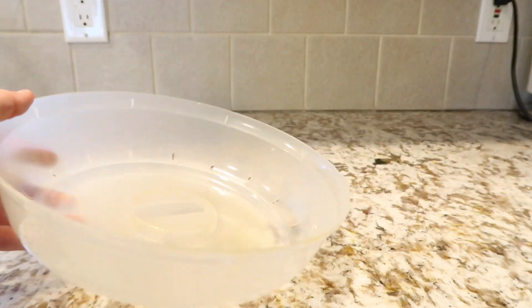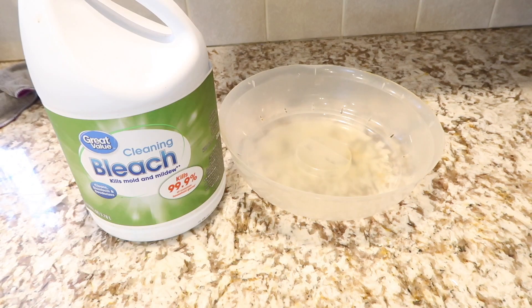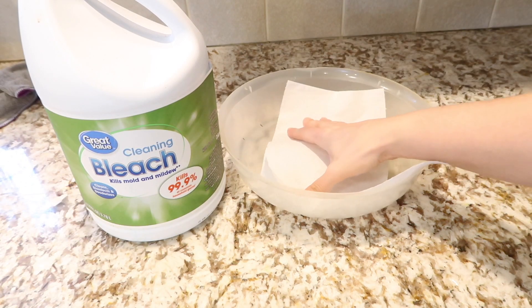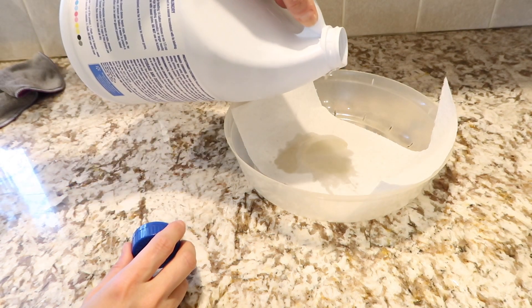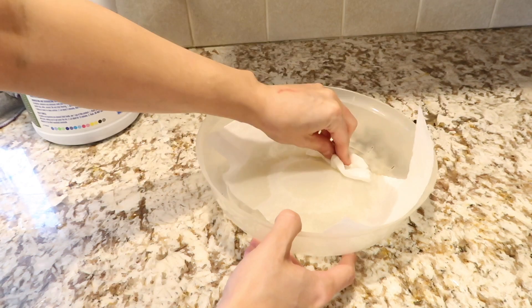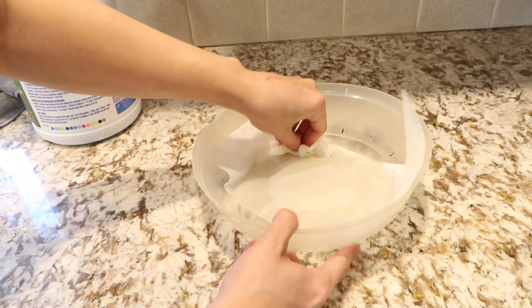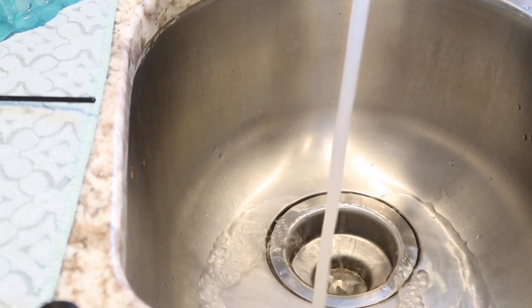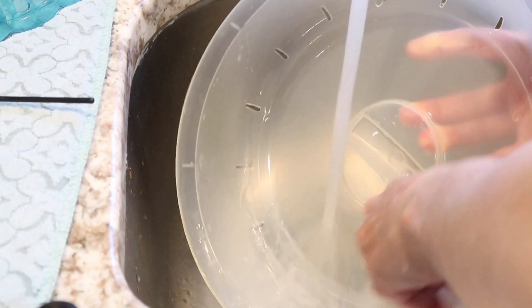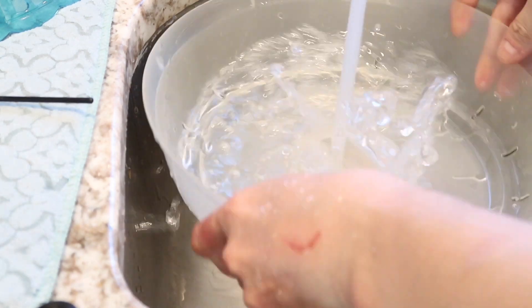Next up is how to refresh your plastic containers. I use a microwave cover for plates. All you have to do is take a paper towel, put some bleach on it, let it sit for 10 to 15 minutes, then rinse it off. Make sure you soap it up well and rinse it well so there is no bleach residue remaining.